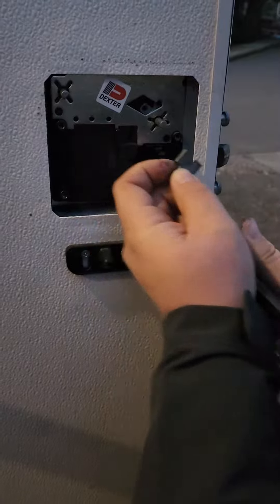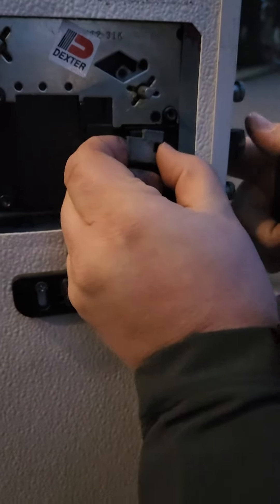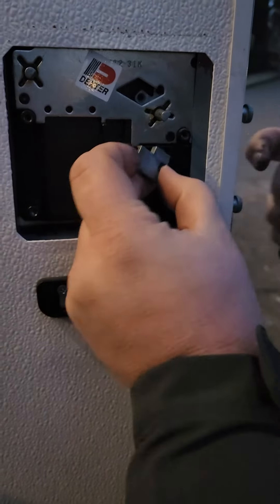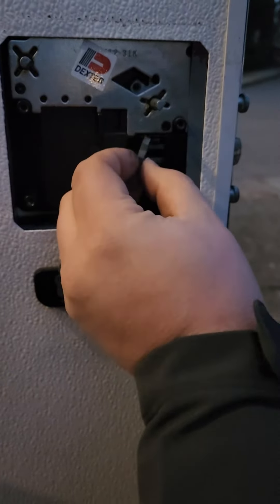This has a spring in it and just fell. So this goes in here, and this is supposed to be attached, and it sits in here. So when you open the door handle, it pulls the latch back.